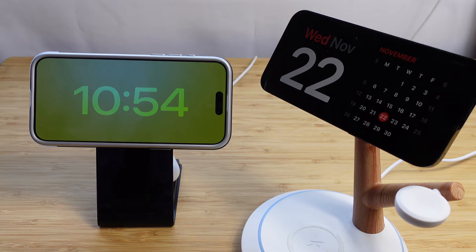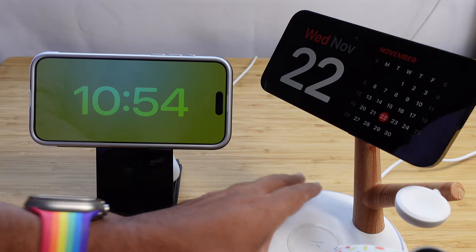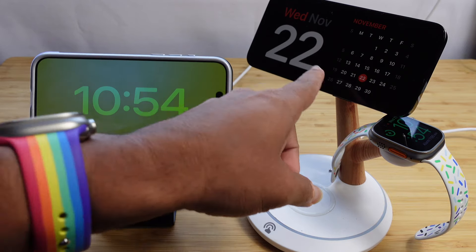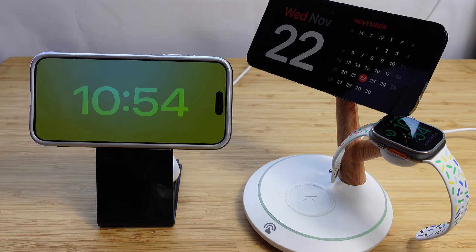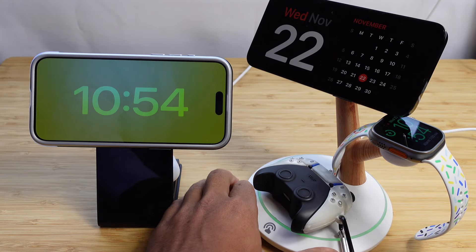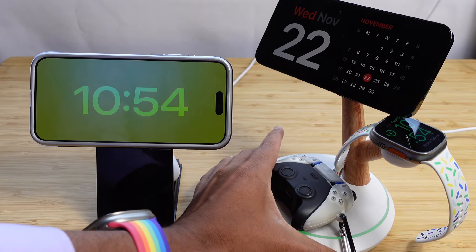The second device it can charge is your Apple Watch. You insert it right here and it charges your Apple Watch. The third device is your AirPods — you can wirelessly charge your AirPods by setting them on and wirelessly charging them.